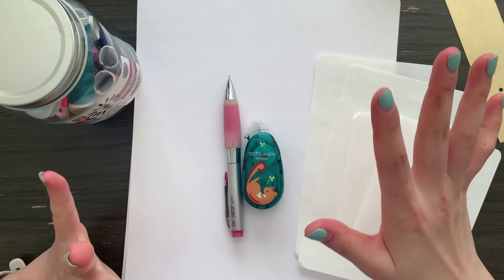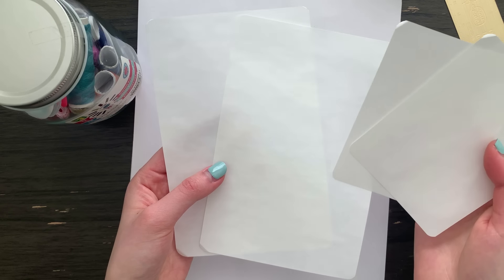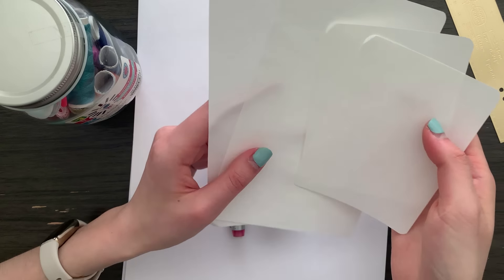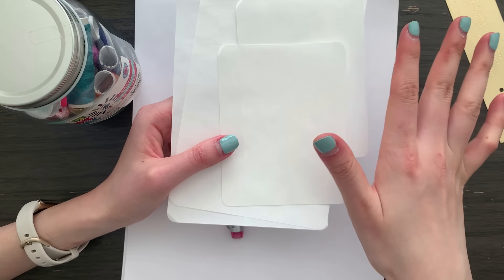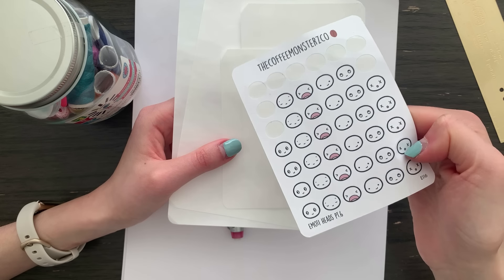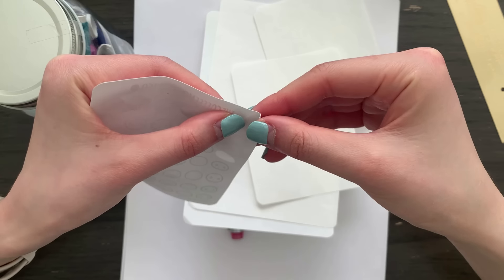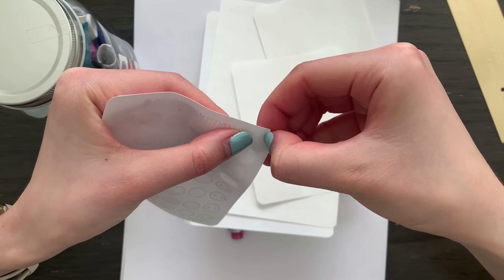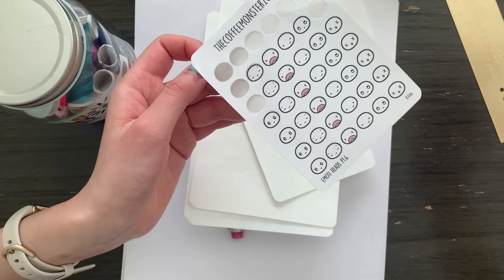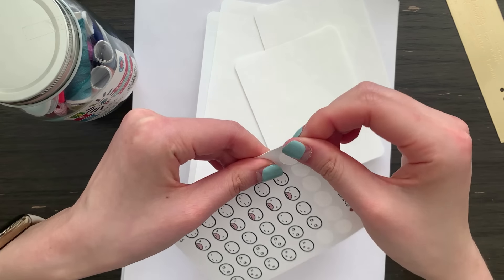A quick rundown of all of the ingredients that you will need. First are these sticker release paper scraps. You might be wondering where in the world you can get this — I actually don't know, maybe you can get it on Amazon, I will try to do some searching. But the point of this project is to use up some scraps, so anytime you finish up a sticker sheet from any store you can peel up the top layer. Because you've already finished the sheet all of the stickers will be gone, and you are left with the sticker release paper, so you can just save that.